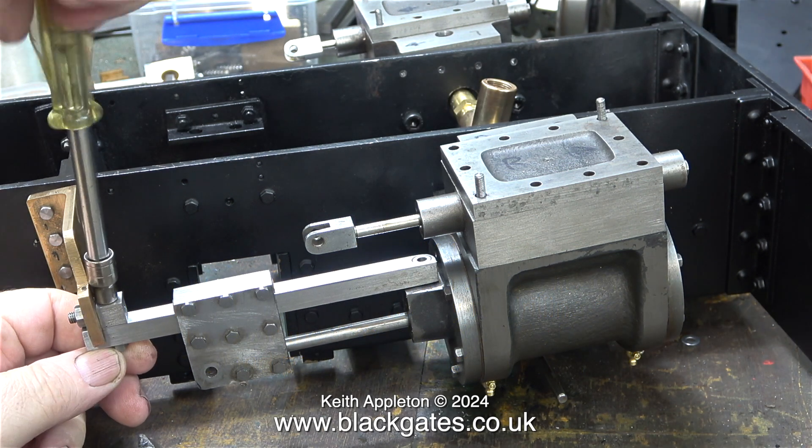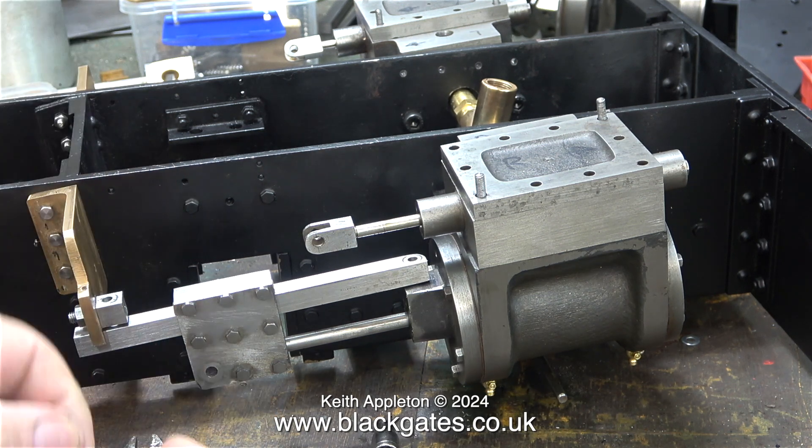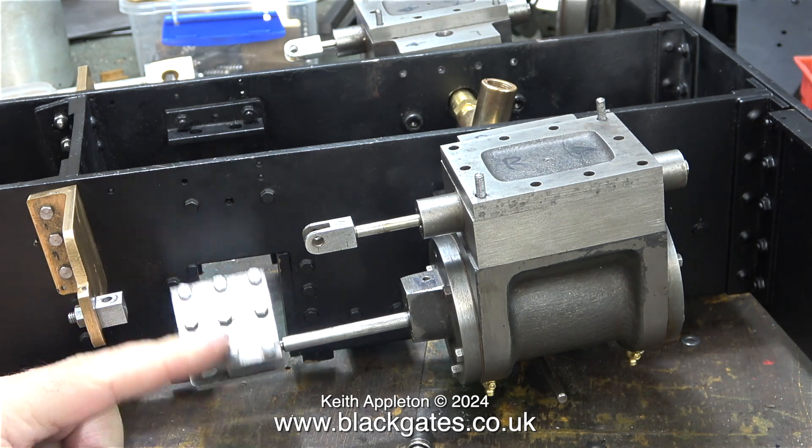Just for a change I'm removing the guide bar because I need to remove the cylinder cover. I've removed and refitted these parts so many times in this build it's nearly becoming an automated process.